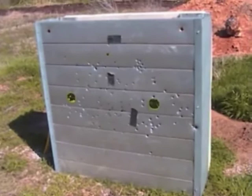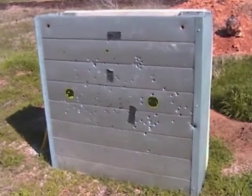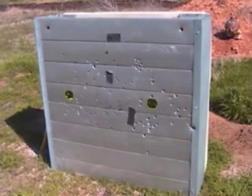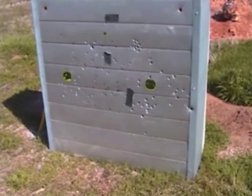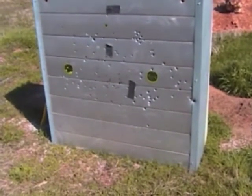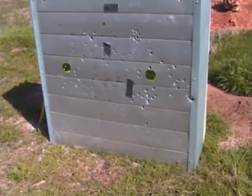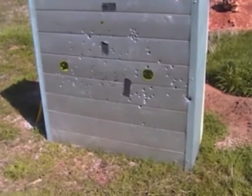This is the target we were shooting at. All of those bullet holes are from high-powered weapons. We'll go to the back now and see if any of them went through. We're sure they didn't, but we'll take a picture so you can see that it really works. We were standing probably about 50 feet away when they fired.